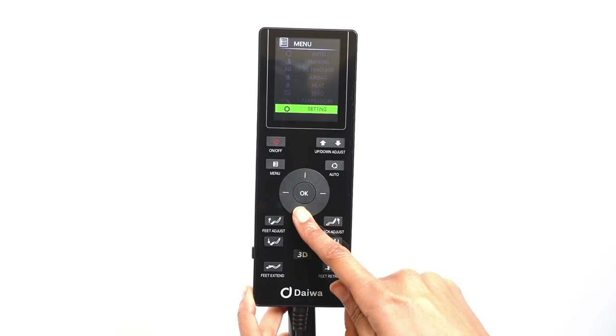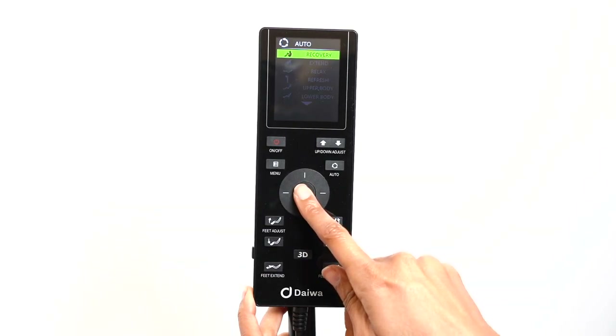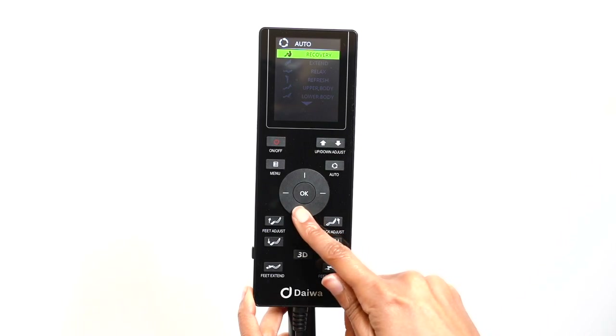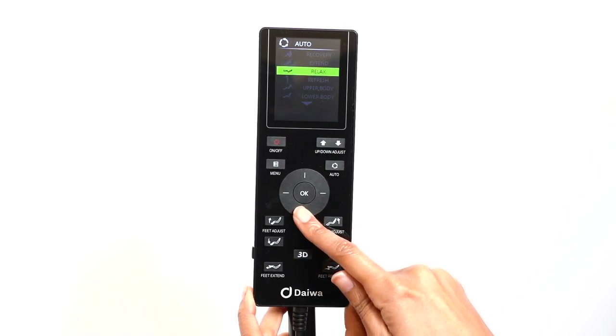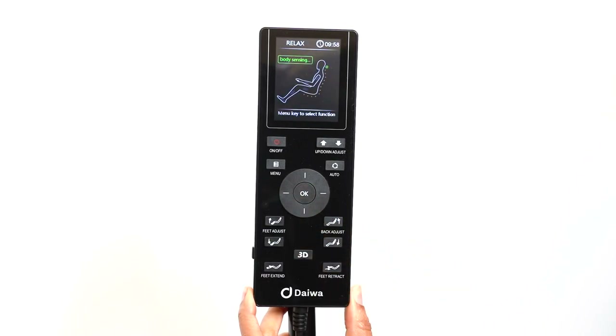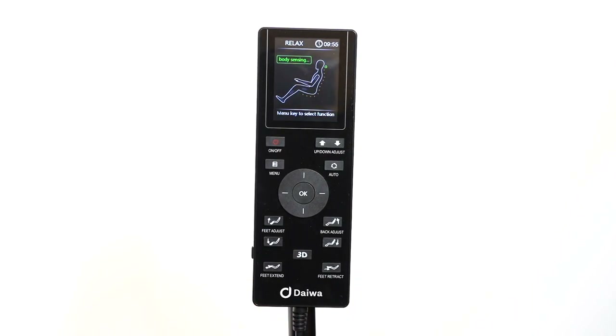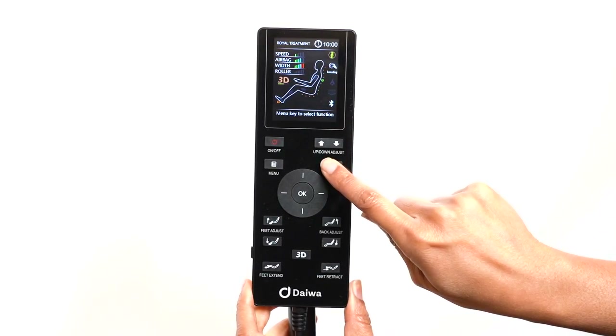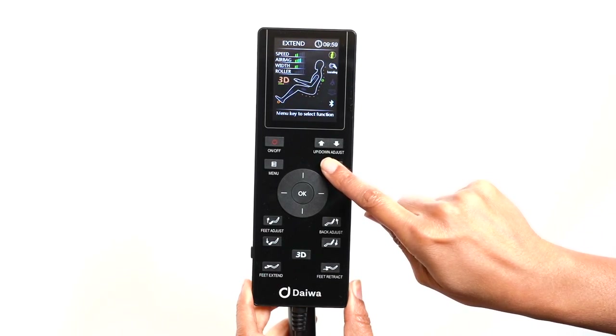To access the automatic programs, use the direction dial to select the auto menu and press OK to select it. The Legacy 4 comes with nine automatic massage programs: recovery, extend, relax, refresh, upper body, lower body, oral treatment, stress relief, and gentle care. Use the left, right, up, and down buttons on the direction dial to select the automatic program of your choice. Once the chair has scanned your body, you can cycle through the automatic programs by pressing the auto button until you see the massage program of your choice.